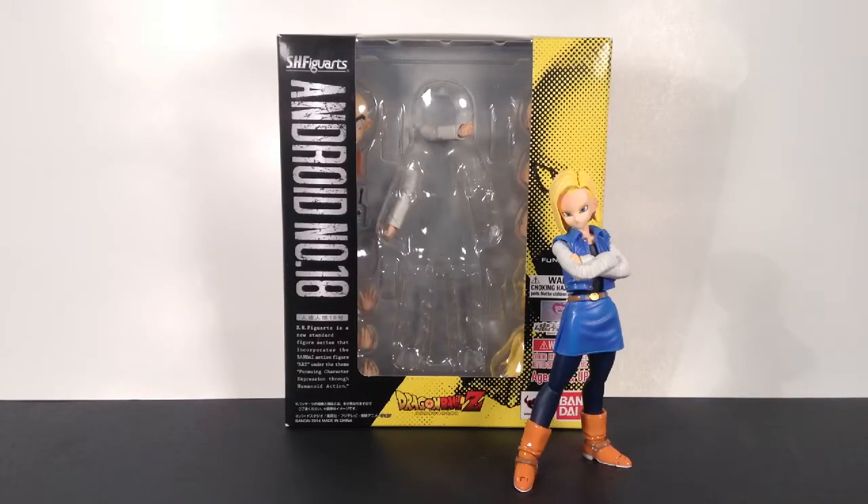So, what is going on everybody? How is everyone doing today? Yes, I did do a review of this figure, but I also re-watched that review, and that review was just as horrible as the Broly one. So I'm doing a redo of this review because these Dragon Ball Z Figure Arts figures deserve better figure reviews.